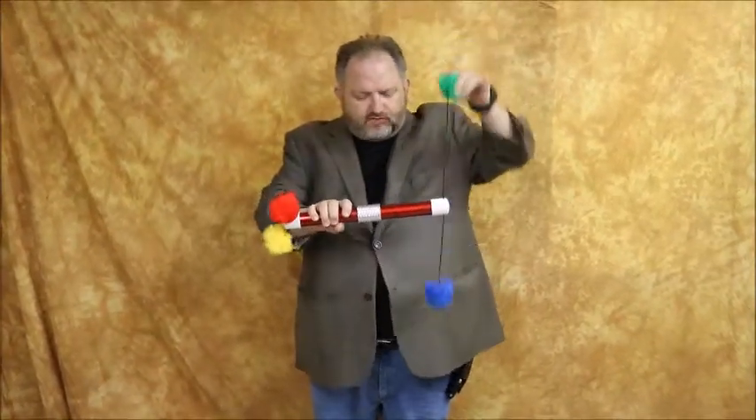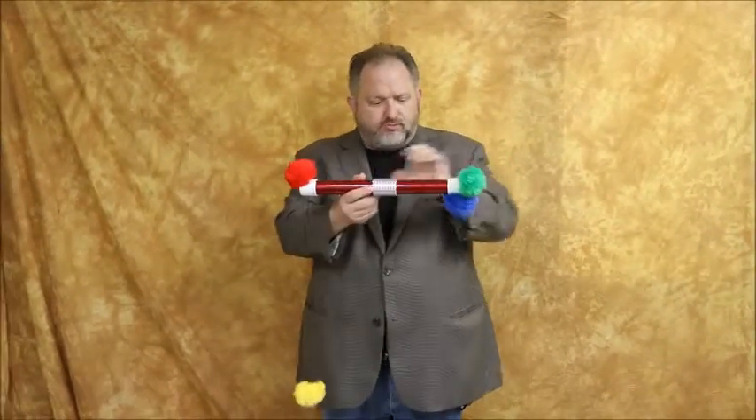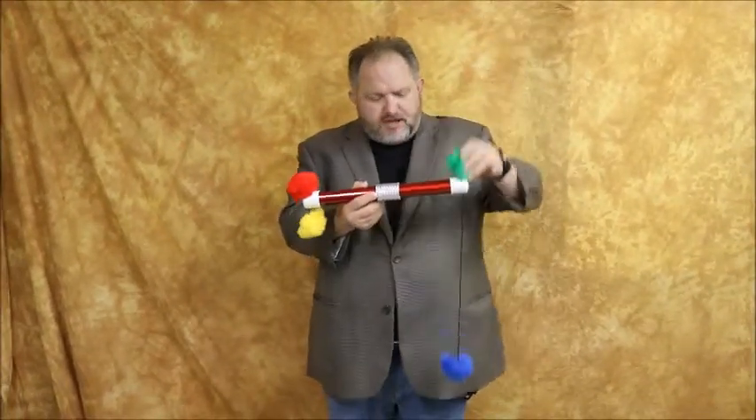If you pull the green, yellow goes up and blue falls down. But you can also pull yellow and blue goes up, or you can pull green and yellow goes up. It's the strangest thing.